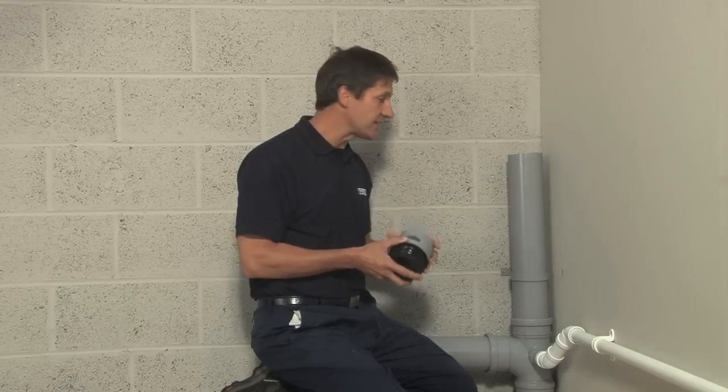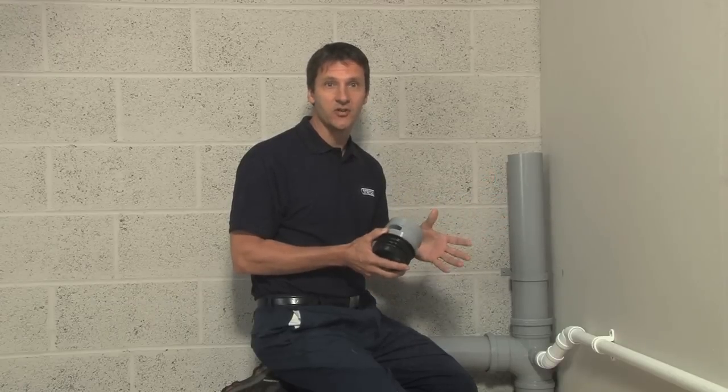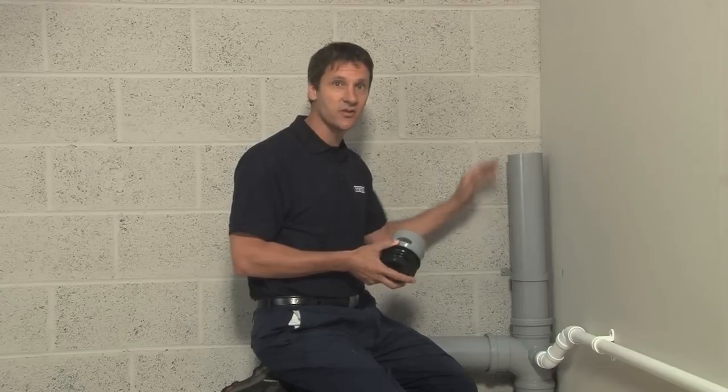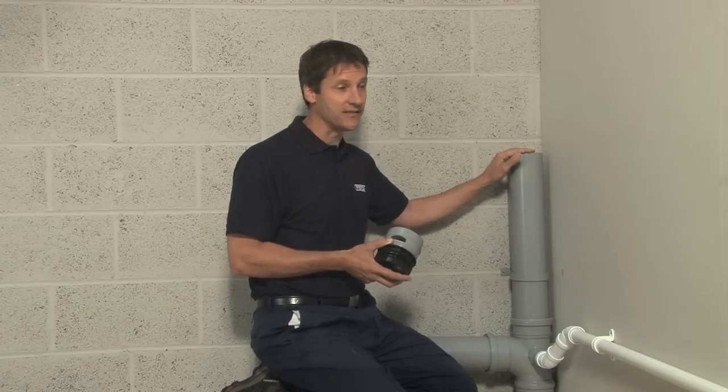Here we have a typical setup for a cloakroom with a hand basin. In this application we have what's called a substat. This needs to be installed so the top is above the height of the highest appliance — in this case that would be the hand basin. We do this to make sure that if the substat becomes blocked, the water will not reach the air admittance valve.